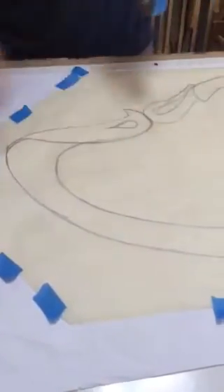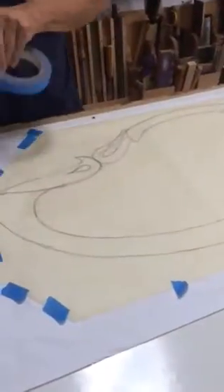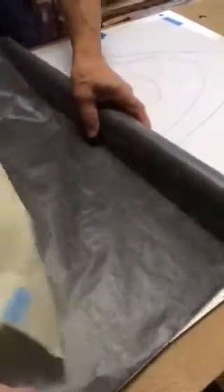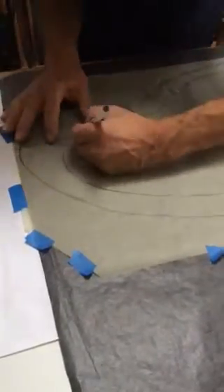We'll tape this up, put a little bit of tape on there, take our transfer paper, run that underneath, and cover it all. Now we're simply going to transfer this without having it move.